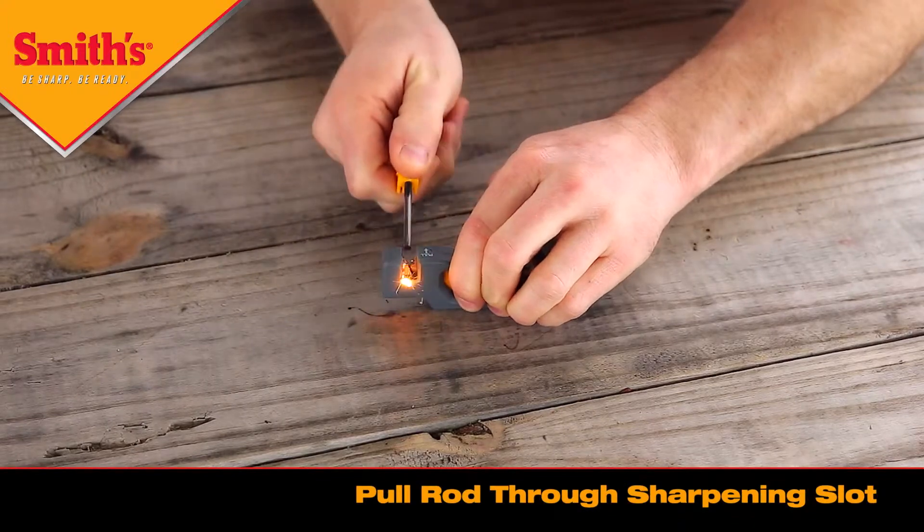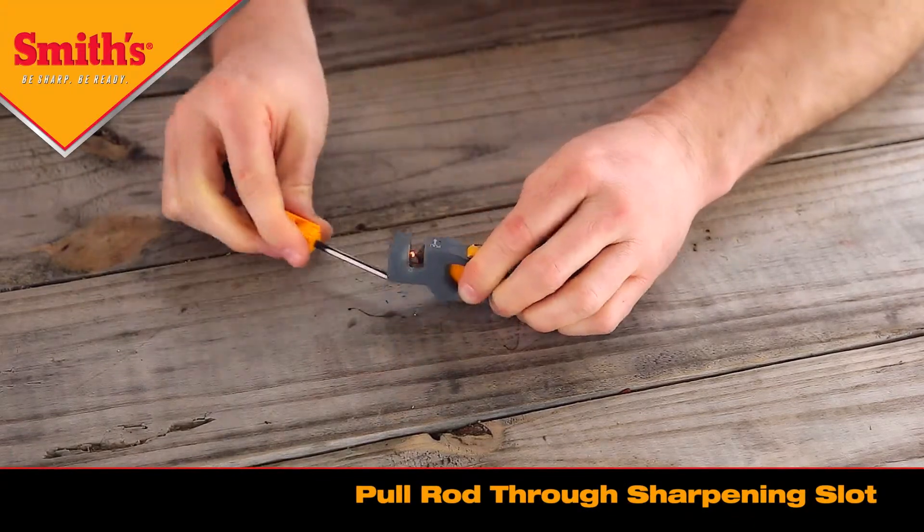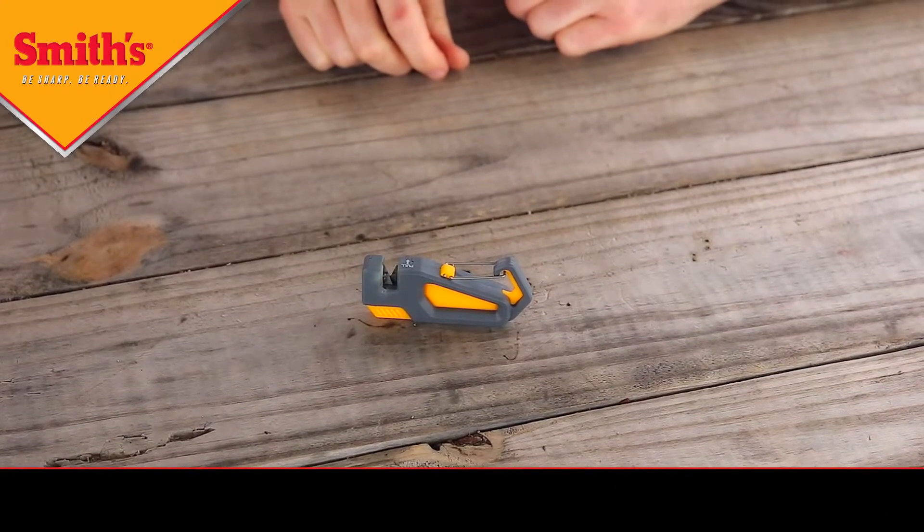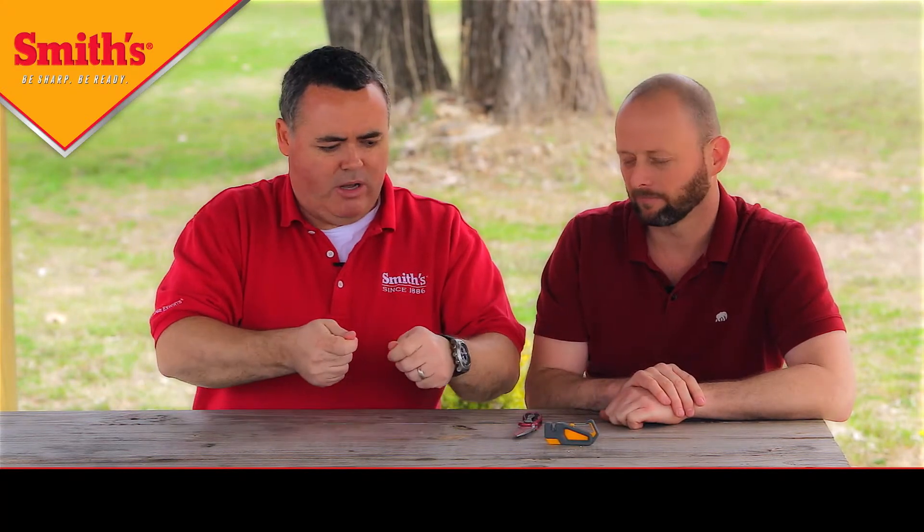Now, what about the fire starter? The fire starter works basically the same way as sharpening a knife. You remove the fire starter, place it in the slot, and just pull through — the exact same motion as with the knife. You can do it in just two strokes, that quick. You'll want to hold the fire starter down close to your tinder when trying to start a fire and pull it through. That's the Pack Pal sharpener and fire starter. Lewis, thanks for showing us how to use it. I told you we had a lot of new products this year and that was just one of them — stay tuned and see you next time.